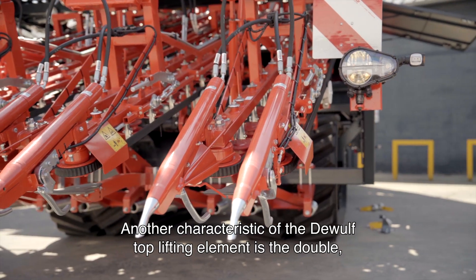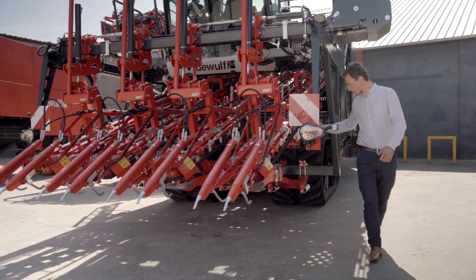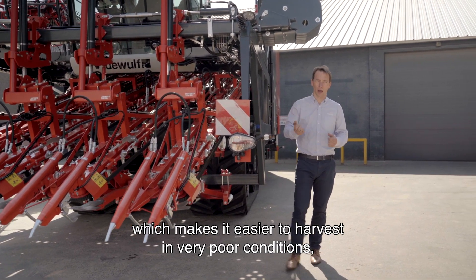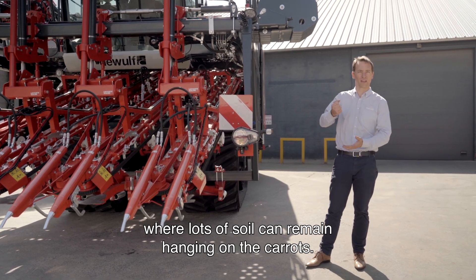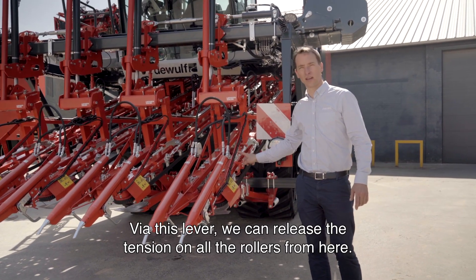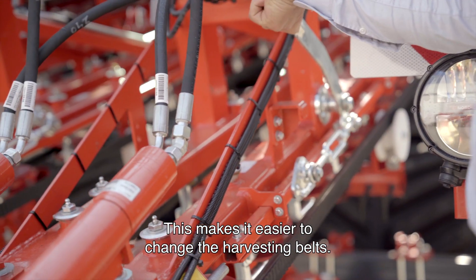Another characteristic of the DeWolf top lifting element is a double, both-sided tensioning system on the rollers. The both-sided tension ensures higher pressure on the belts, which makes it easier to harvest in very poor conditions where a lot of soil can still hang on the carrots. Another gripping option is the manual quick release system. Via this lever, I can release the tension on all the rollers from here, which makes it easier to change the harvesting belts.